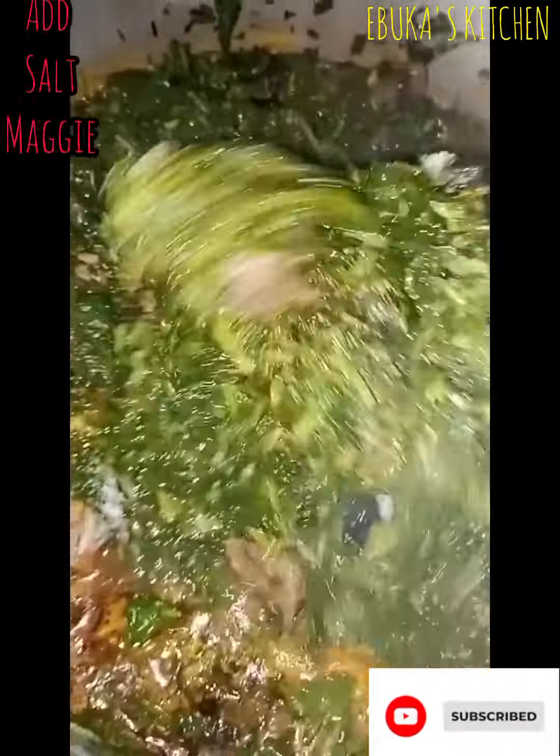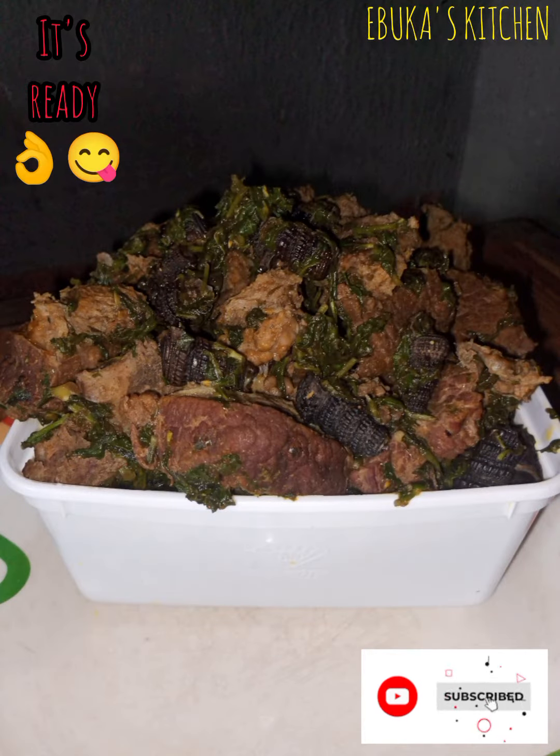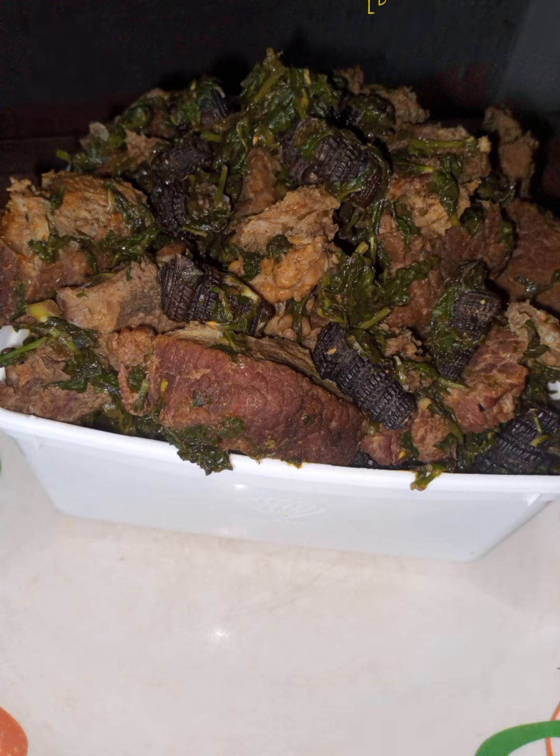I add my afan leaf — that's okazi leaf — then I add my maggie and salt. Oh, look at this! The aroma in my kitchen is nose-blinding. Food is ready, come and join me. Thank you!